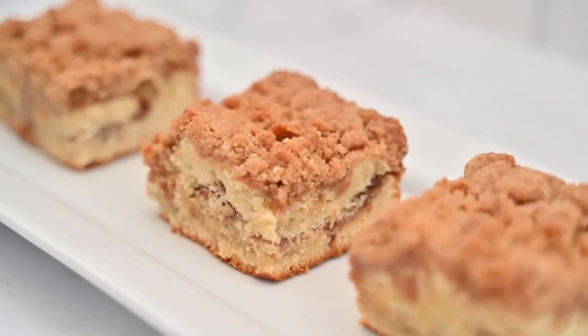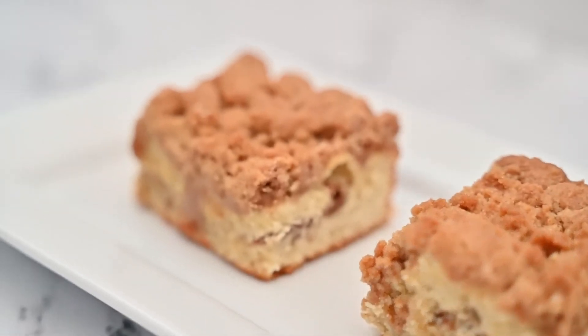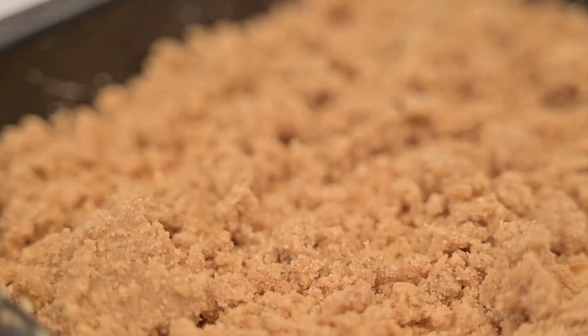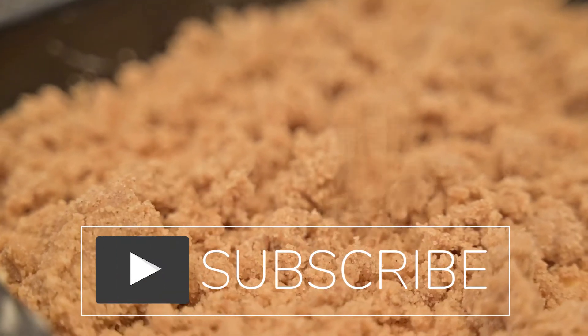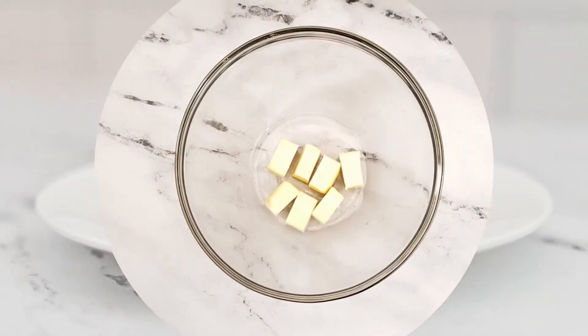Pour yourself a cup of coffee and learn how to make classic coffee cake, which is perfect for breakfast or a snack any time of the day. It is loaded with tons of cinnamon and sugar and extra crumb topping. Welcome back, or if you're new here, my name is Kate and this is Fake That.